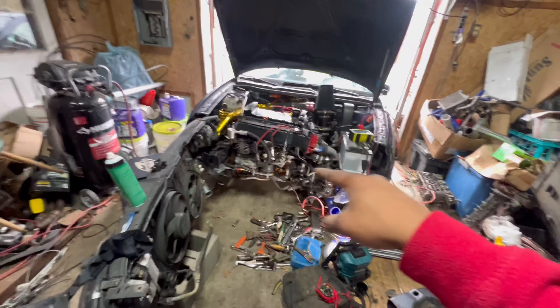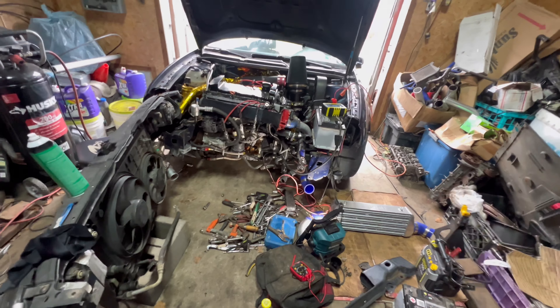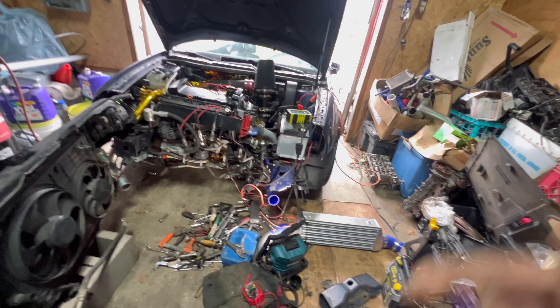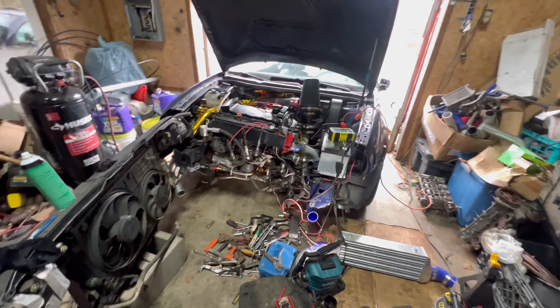I'm going to get to the rest of this interior stuff and try to figure out what the fuck's going on over here. I really don't want to have to take it apart, but if I have to, I will. And then we got to cut this thing on — it's been too long.